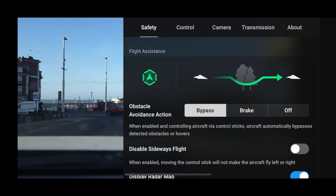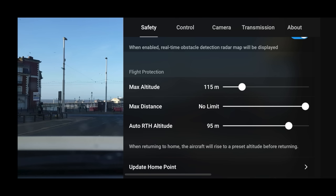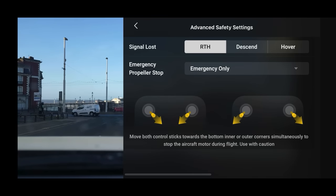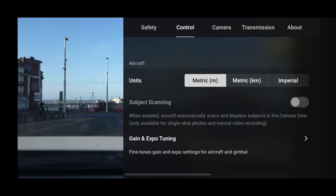Under Safety, make sure that is set to Bypass — this means the drone will detect obstacles and go around them. I want sideways flight on under flight protection. Make sure you go through and select your altitude, distance, and return-to-home altitude before you take off. Scroll to the bottom for Advanced Safety Settings — I recommend keeping it on Return to Home, and set Emergency Propeller Stop to Emergency Only, not Any Time.